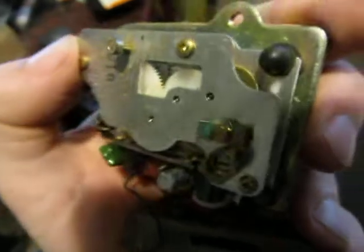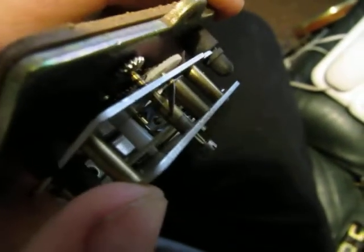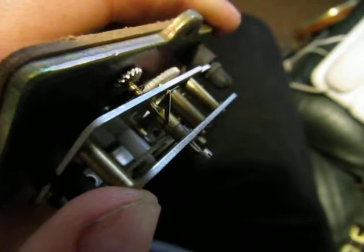The only fault is the hand setting knob is missing and the shaft it's fixed on is seized, so that needs some work to get it free.